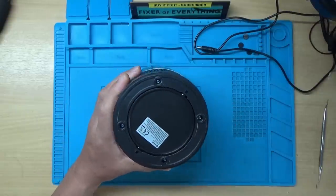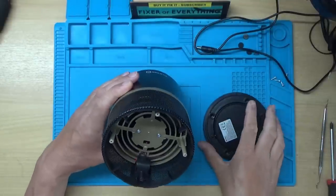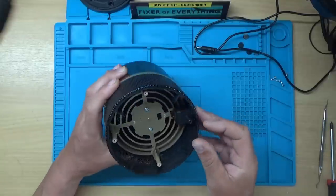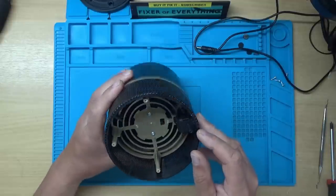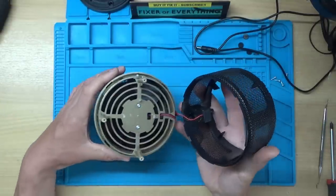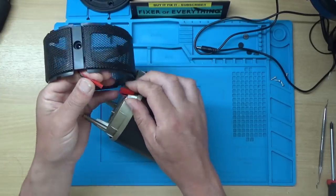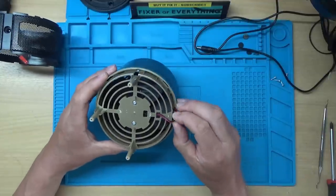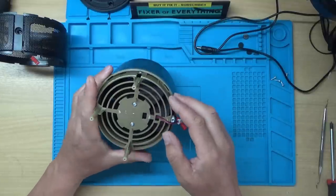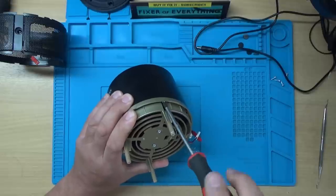I've got four Phillips screws under there, so let's remove those. That's the base removed. Looks like that's where the power comes in underneath this little part here. Let's unplug that for now. That looks like the power to the fan. And there's one screw here, so let's see if we can undo that one and if this bit just unclips somehow.